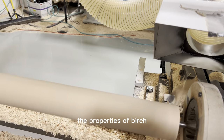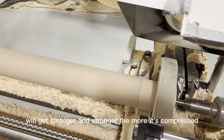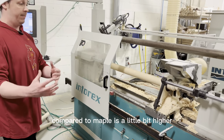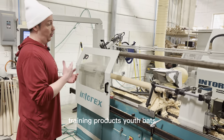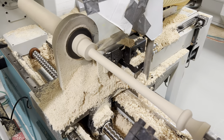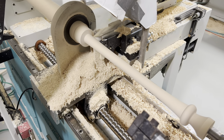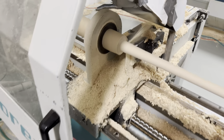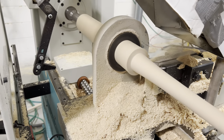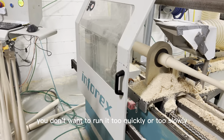The properties of birch are a little bit different than those of maple. The tensile strength of birch will actually get stronger and stronger the more it's compressed. The longevity of birch compared to maple is a little bit higher, so for training products, youth bats, stuff like that, you'll get a lot more use out of it if you go with birch. It takes roughly two minutes to turn a bat — you don't want to run it too quickly or too slowly.